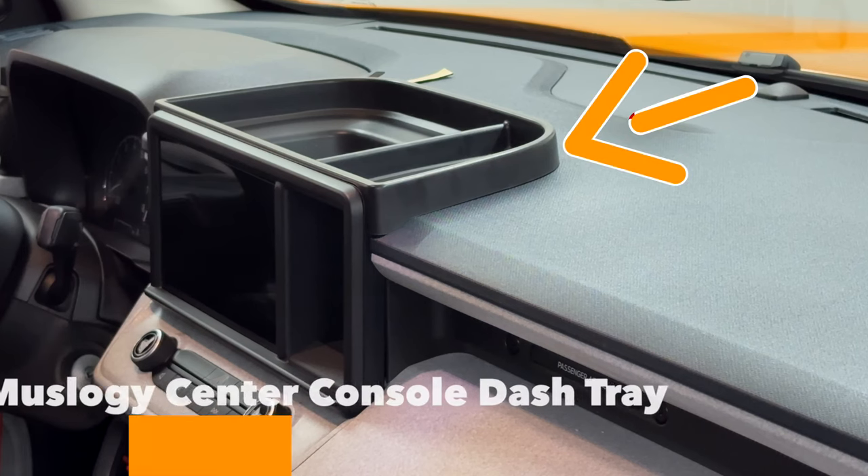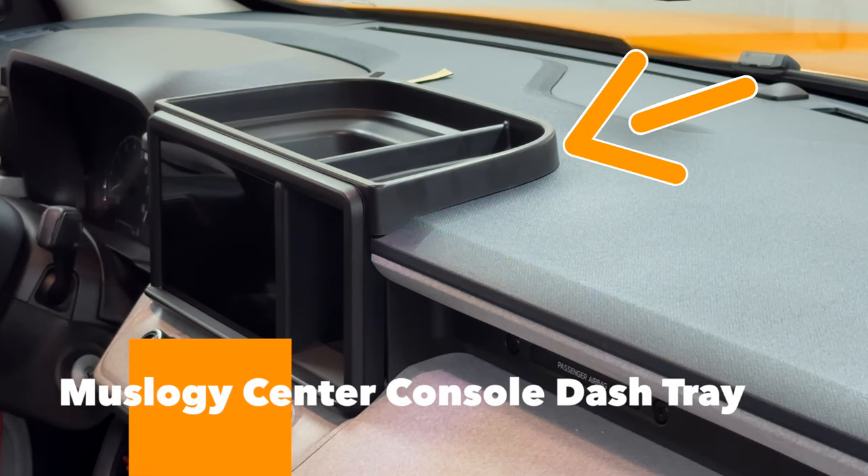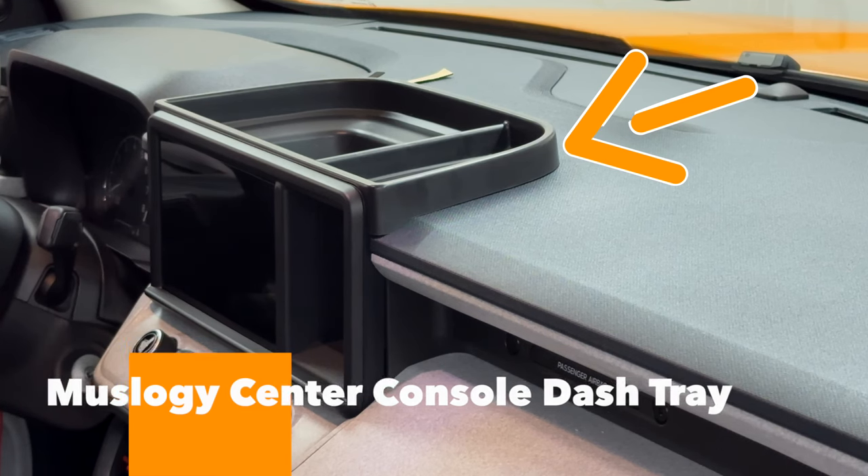What's going on guys, Rafi here - welcome back to my channel. Today we're doing another Ford Maverick video, and the part we're going to be talking about is the center console dash tray, which sits above the center console radio of your Ford Maverick. There's already a factory space there where you can put stuff, but this center console tray adds more to that, giving you more space to store sunglasses, wallet, whatever you want.